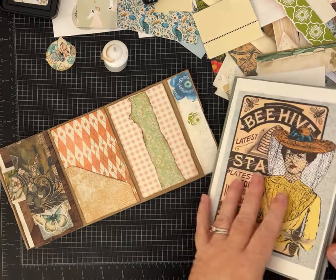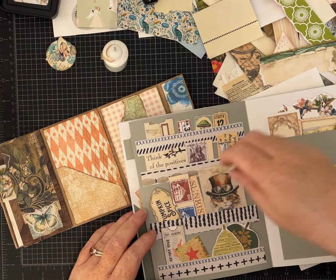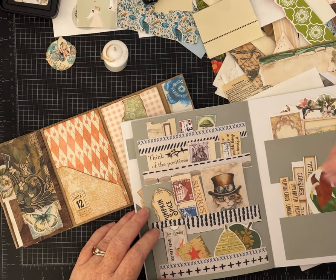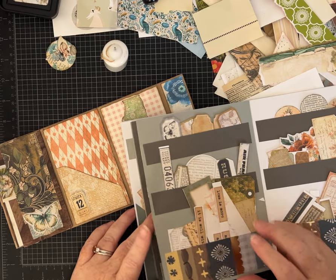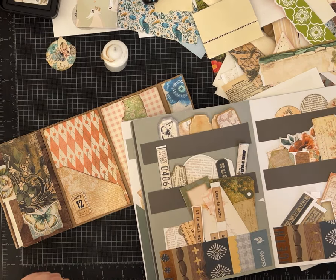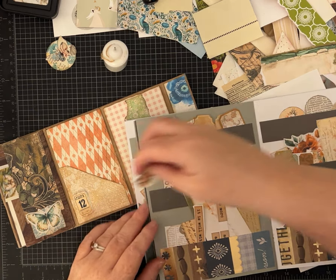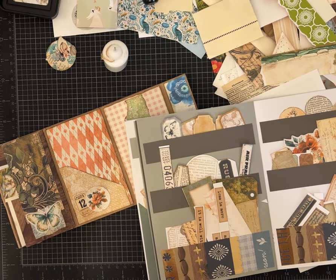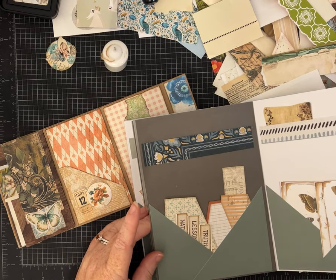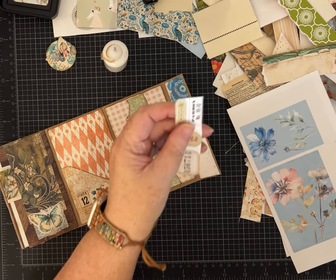I need something quite tiny and I want to decorate this pocket just a little. Let me see if I can find another little tag or something for this pocket — maybe a little number. I haven't looked in here in a while; I really need to grab my newer bits and bobs from my desk and add them so I have more things to look at and use.